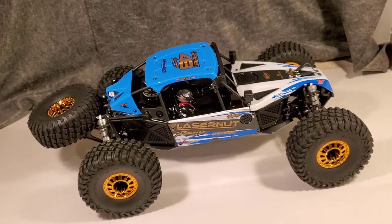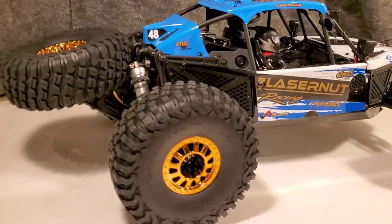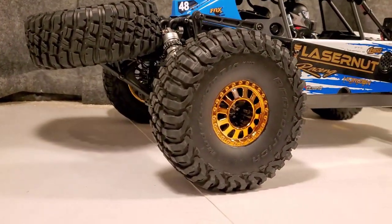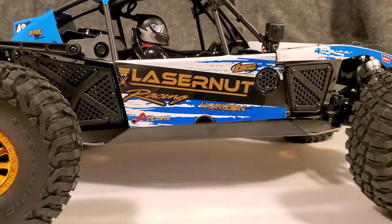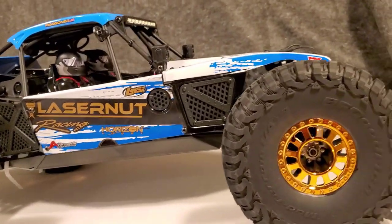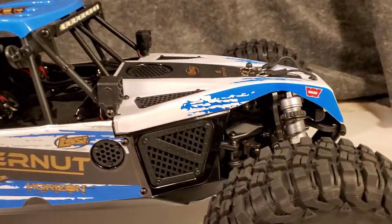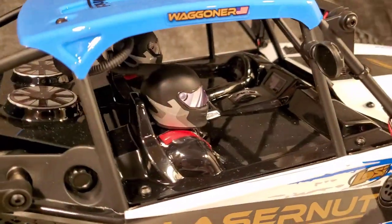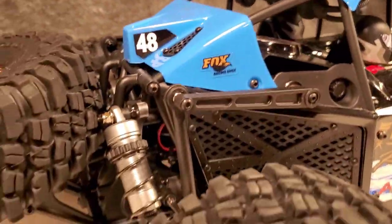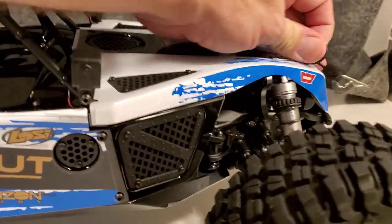Mini drop test straight out of the box — suspension feels really good. Just look at this thing, it's killer looking — a really good replica of the full-size one, and Laser Nut did an awesome job. My only real gripe is you can kind of tell the wheels and decals don't really match — kind of a shiny bronze versus a dull gold — but if you compare it to pictures of the one-to-one, they nailed it pretty good. About as close as you can get with a mass-produced RC.